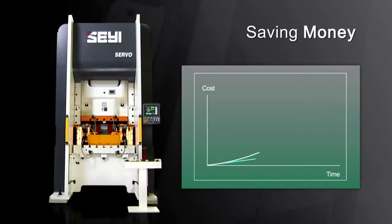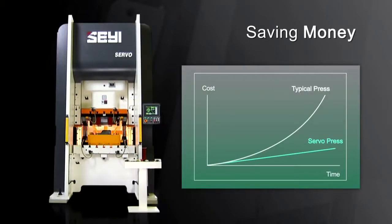When you add together the power savings, the space savings and the increased production possibilities, choosing the servo press for your next investment is going to deliver immediate cost-benefits for your organisation.